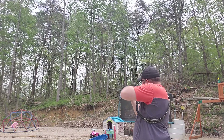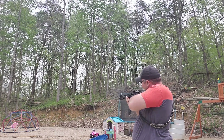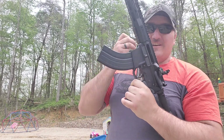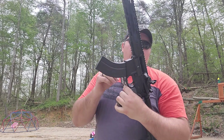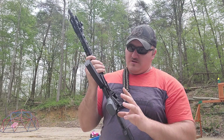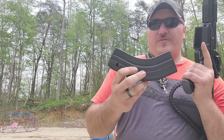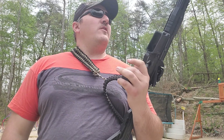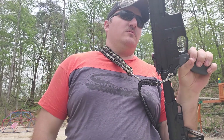Bolt release works. Holding good. Once again, this is a Davidson Defense upper, trigger kit, buffer tube, aftermarket flip-up sights — to be honest, they're cheaper ones from eBay — aftermarket ergonomic grip, mags from Mag Warehouse, 30-round AR 7.62x39 mags, and an Anderson lower. So far for the money, Davidson Defense — if you're going budget build, definitely a good little gun for the money.